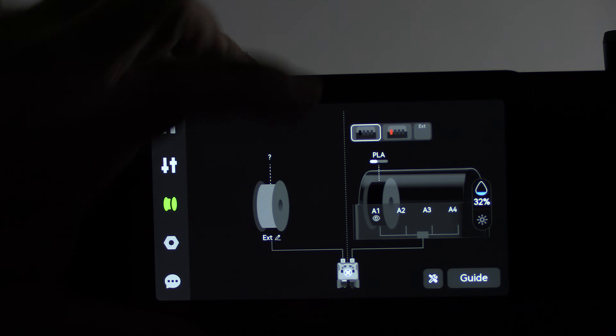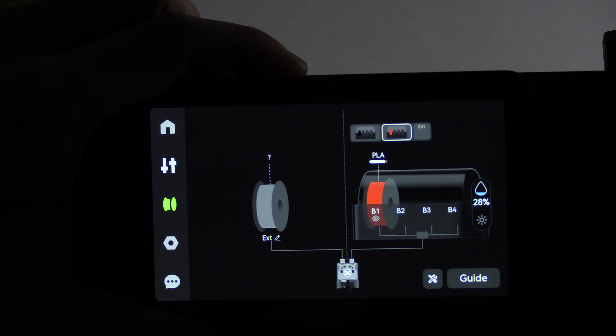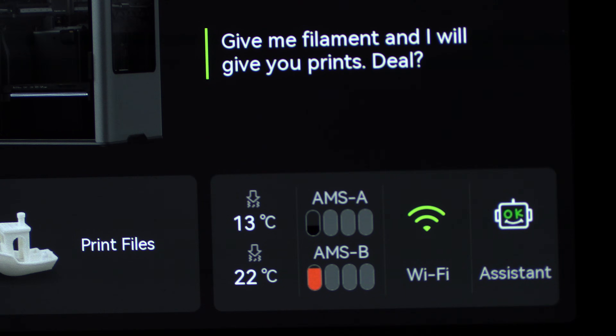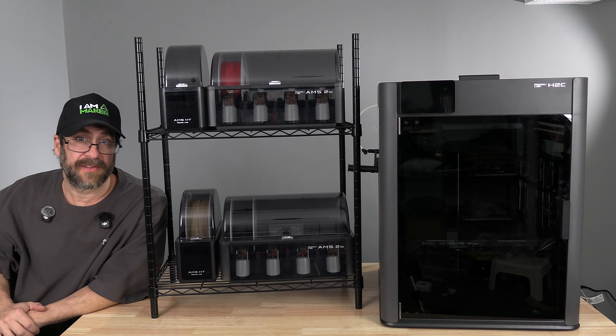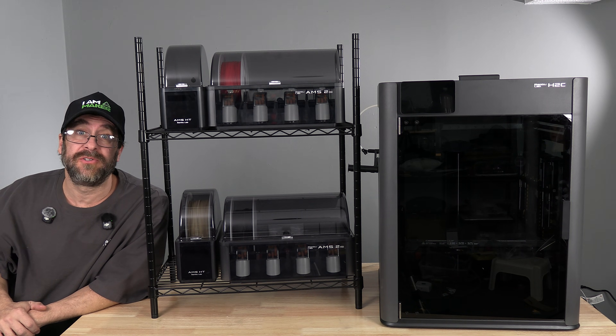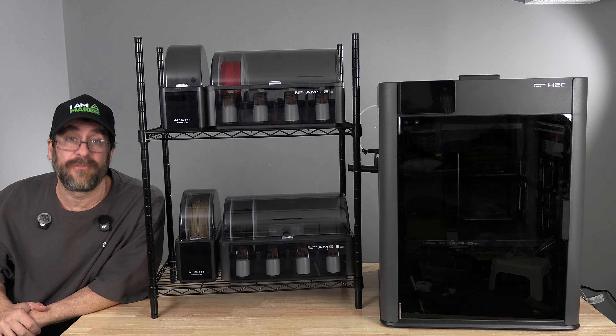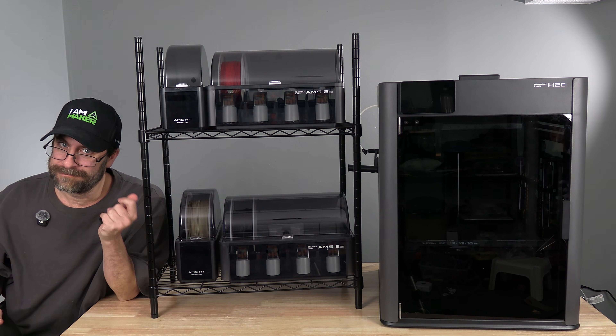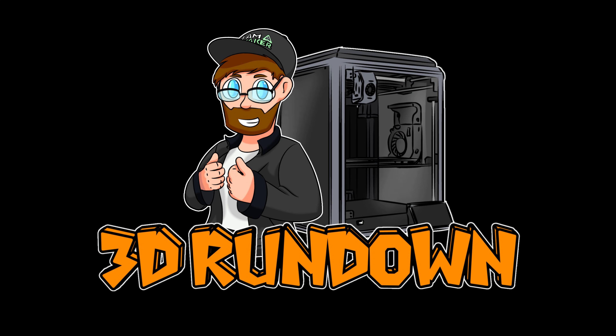The H2D is now happy to show you both AMS. I installed black and red. Here on the home screen you will see both AMS. With all this done, your H2D is now set up for eight materials. I'm Mr. Greg, and you're on 3D Rundown.